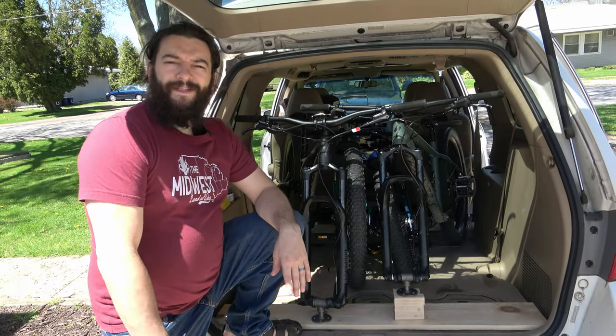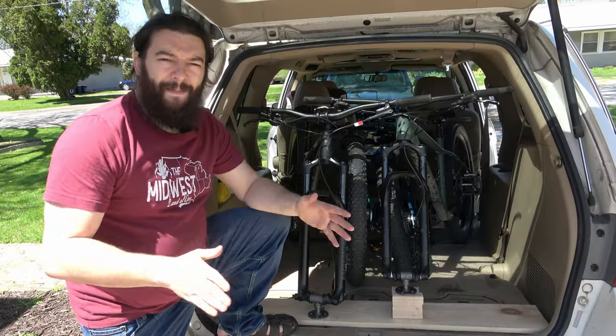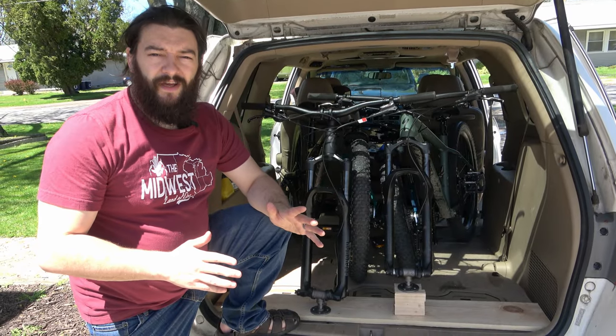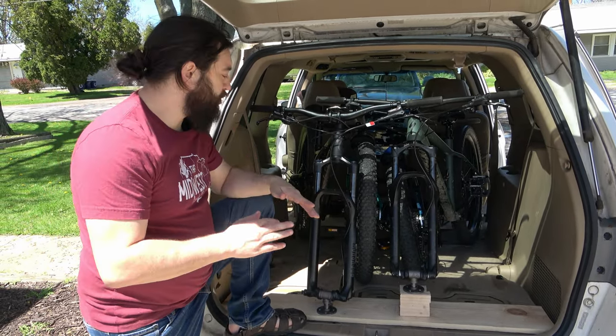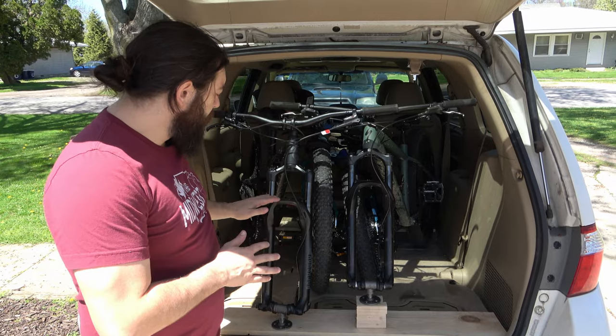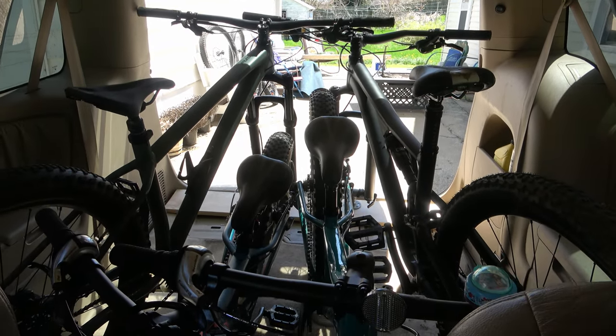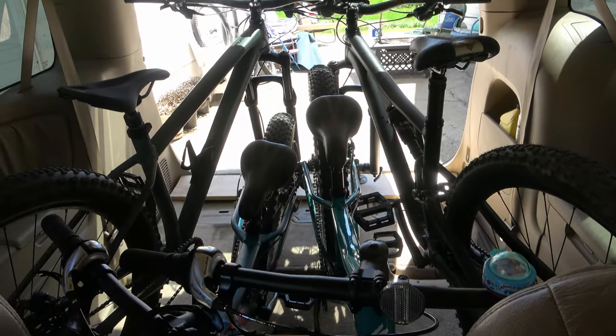Hey everybody, I hope you're having a great day. My name is Tyler and today I'm going to be showing you how to make a bike mount for your van. Now maybe it's not a van you have, maybe it's an SUV, maybe it's just your car, but here I'm going to show you how to put a bike mount inside of your van. Now normally we can get two normal adult-sized bikes in here, but I'm also going to fit two children's riprock bikes in here as well. So let's check it out.